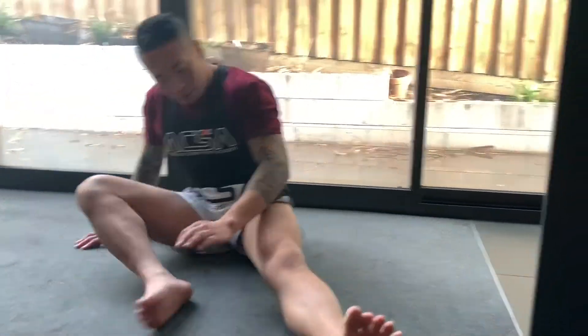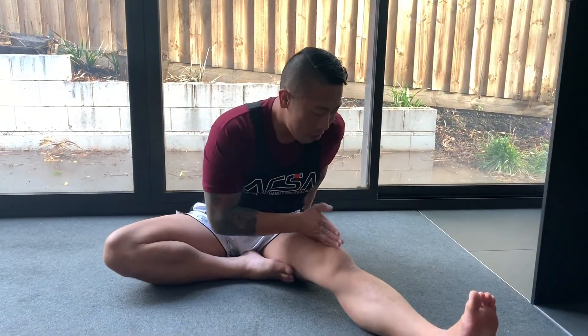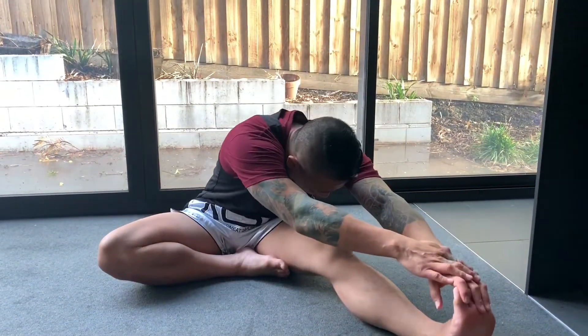When you change over, fold the other leg in, extend out the other leg, and then position the centre line of your belly button to the knee, reaching out for the extended leg.